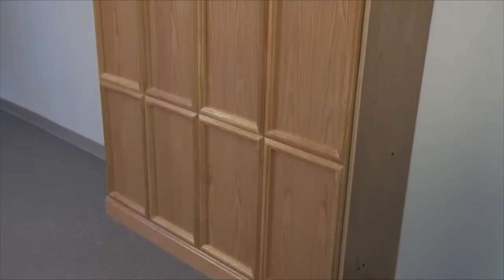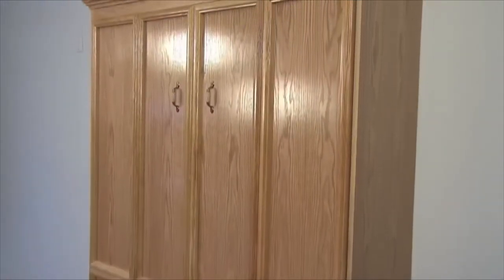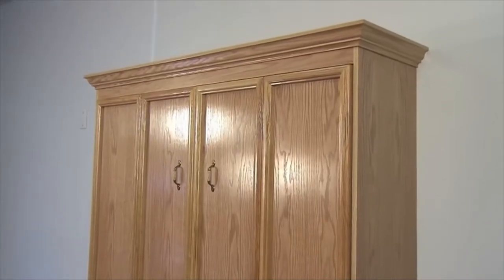Your Murphy bed can be easily disassembled and moved, if necessary, by following these steps. Do not attempt to take your bed apart without following these steps or you could damage your bed.